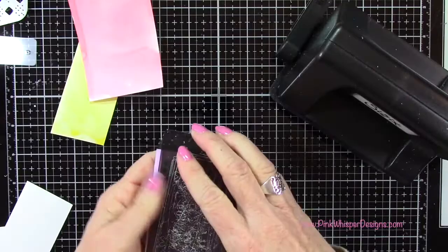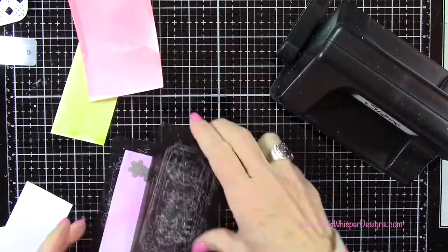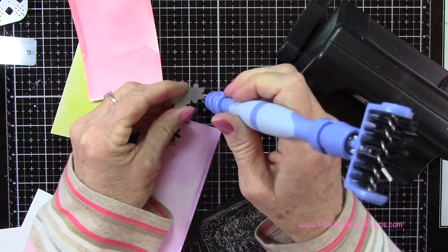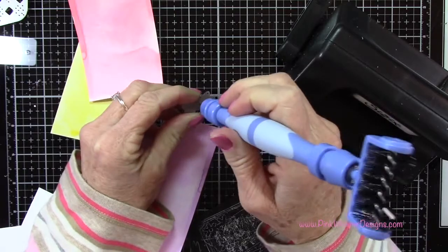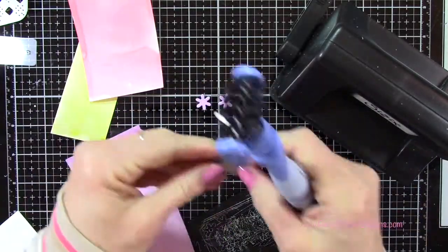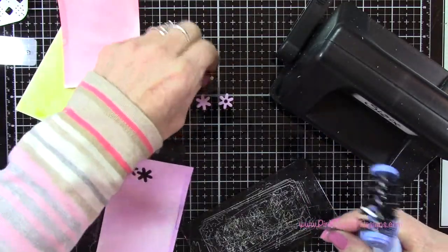I'm running those again through the Sizzix Sidekick Machine, and you'll see that one of the flowers has a little hole in the center and the other one is solid. You do get that little center as well which we're not going to be using, but it does die cut as well. Now I've got all my little flowers die cut.